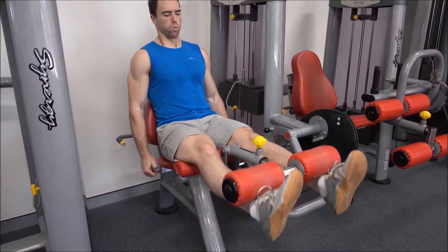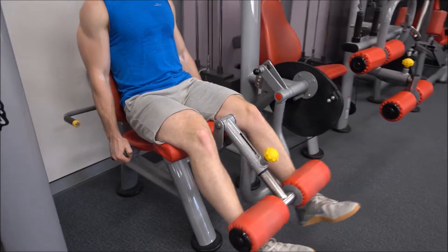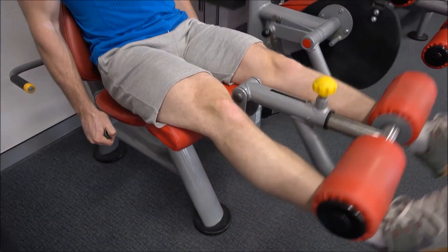Begin by assuming your position on your leg extension machine with your legs under the pad, your feet forward and your hands on the sidebars. Using only your quads, proceed to extend your legs in front of you as you push up against the pad.